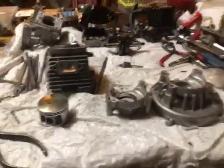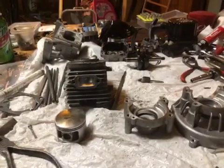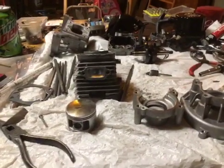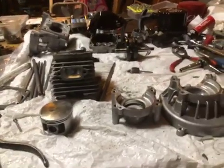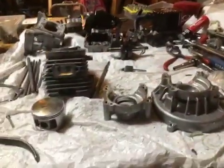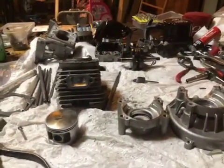Let me give you a little background quick on what's going on. He sent me a total of three engines. We made a deal — I was looking for a 71 to continue product development on and he had one. We decided if I did all the work on his two engines, I could keep the 71 for product development. So, here we go.